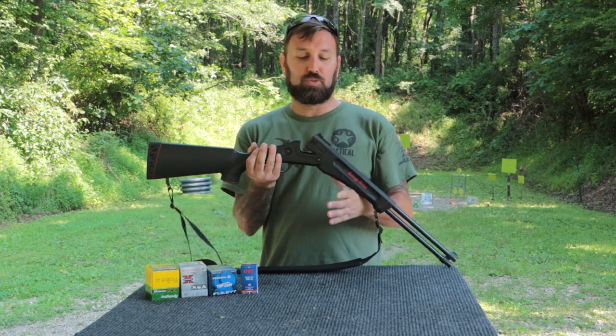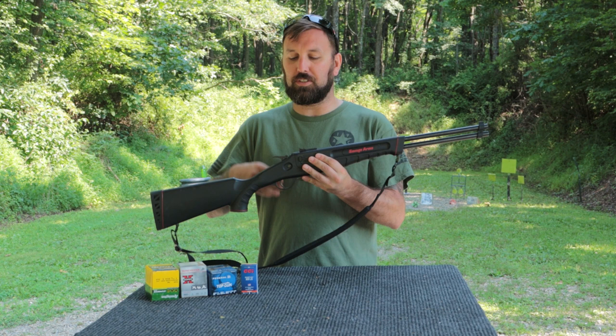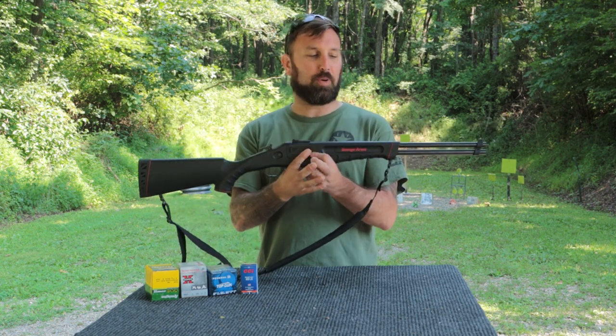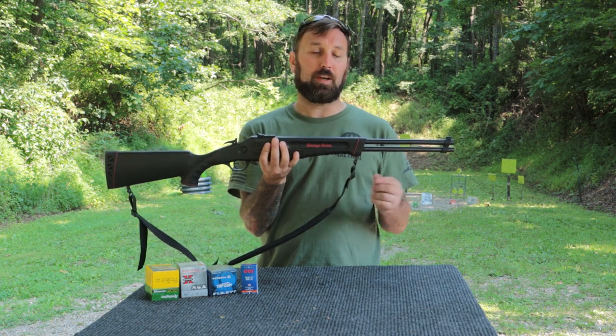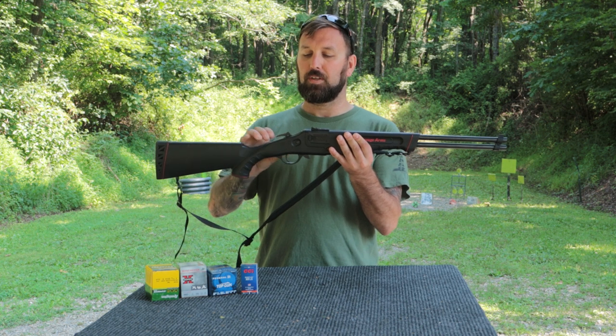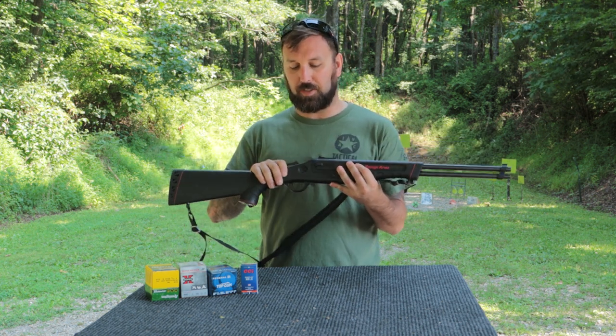It's a nice little dual barrel single shot. You can select here on the hammer which you want to fire — you cock back the hammer, and if you have it on the top one you're going to be hitting your 22 barrel, and on the bottom you're going to be on your 410 barrel. So you can select it while you're out there.